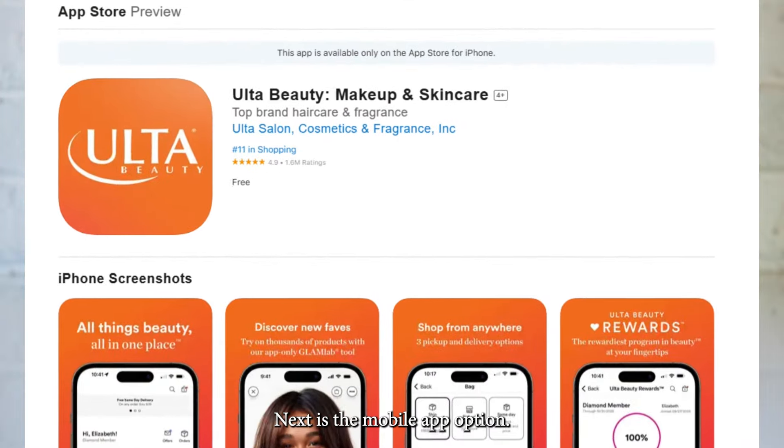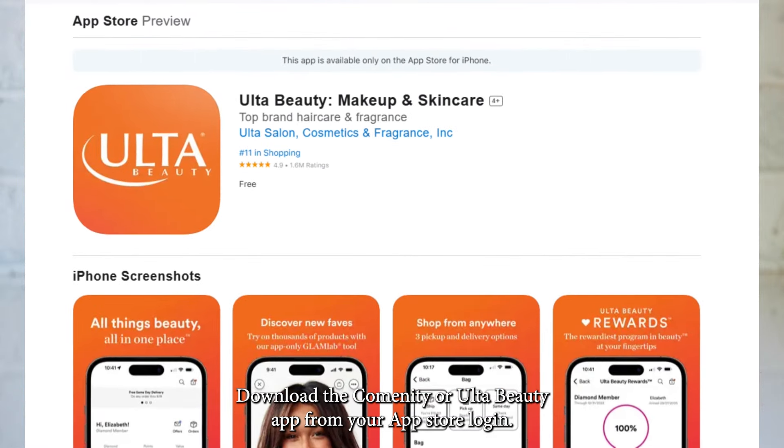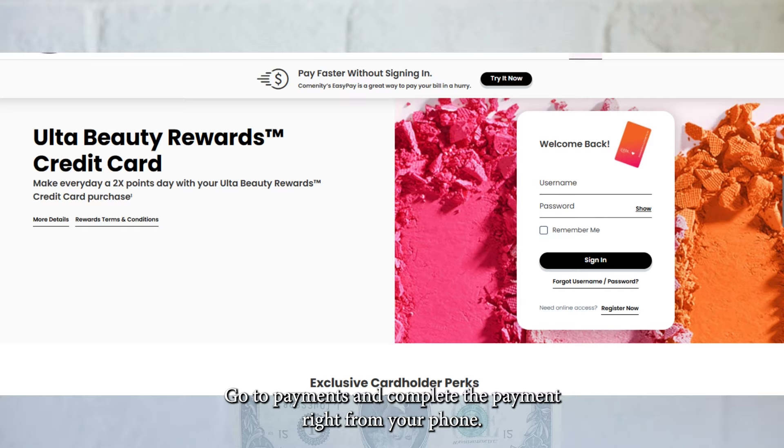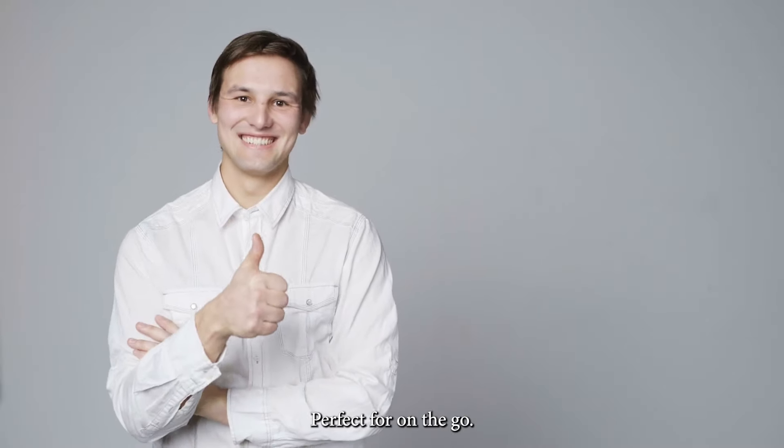Next is the mobile app option. Download the Comenity or ULTA Beauty app from your app store. Log in, go to Payments, and complete the payment right from your phone. Perfect for on-the-go.